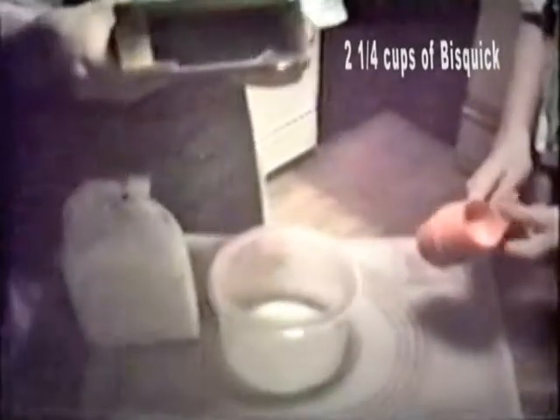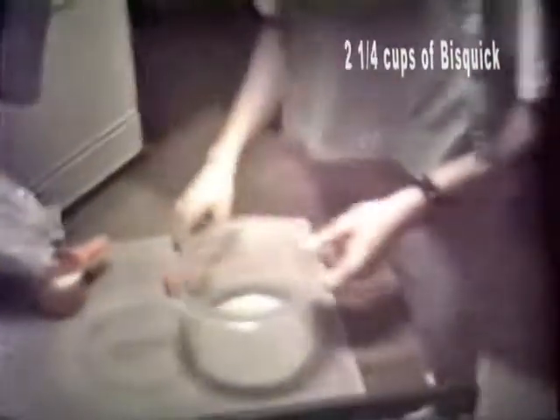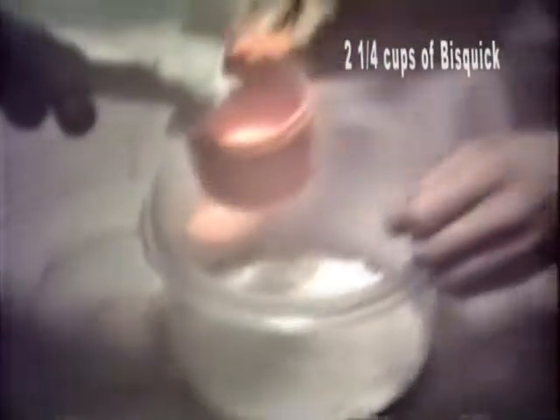We need one cup, and get out a fourth cup. Pick that cup up, take it over there. Of course the flour — no, this isn't flour, it's Bisquick, excuse me. Course it in — that's one. And then you dump it in. One more of these, then go with the fourth.